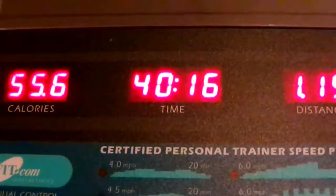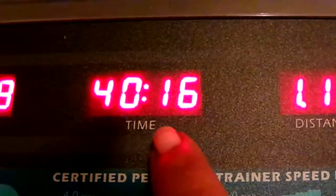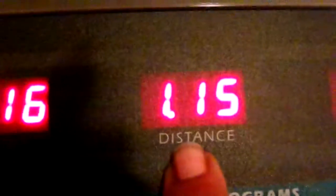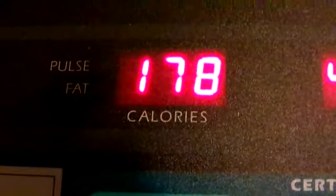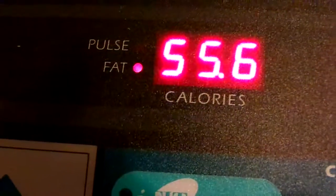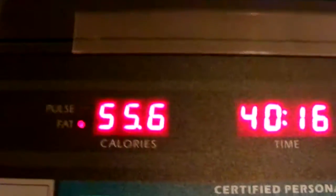Hello YouTube, this is your girl Sherry Washington. This is how many minutes I did — 40 minutes and 16 seconds. Focus: 115, 170 is the post, and y'all will see the fat and the calories — the fat and the calories. So y'all pray for me, pray for your girl Sherry Washington.